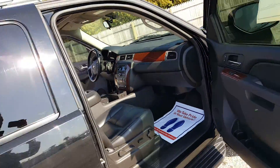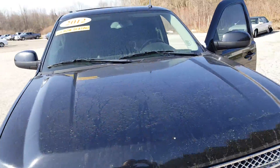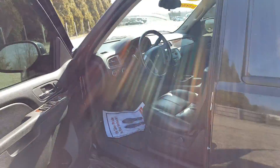My name is Joseph Carr giving you the walk-around video here on the 2012 Chevrolet Suburban LT. If you have any questions please let me know — call me at 989-879-2211. Have a wonderful day.